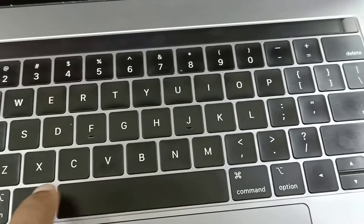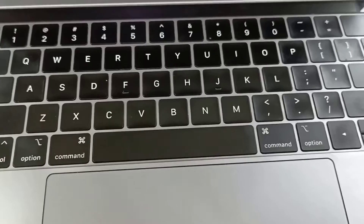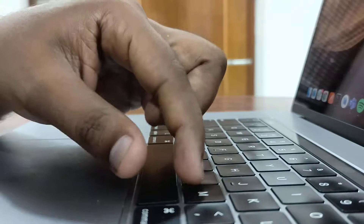Here you can see we have four pins: one, two, three, four. We have to remove this spacebar from the top side. We can use a small, thin tool — here I am using a tablet sheet. I will explain how to remove them one by one.